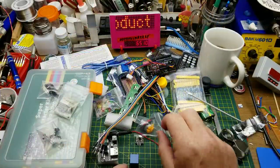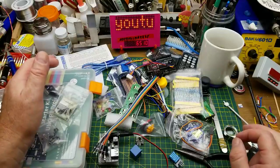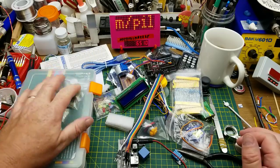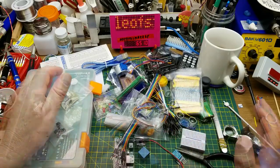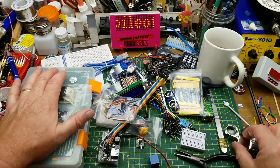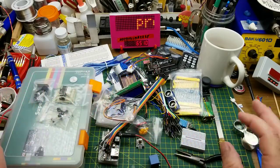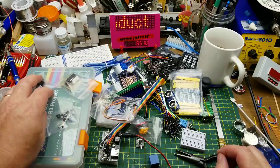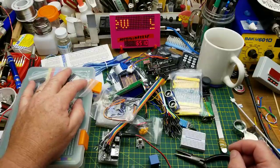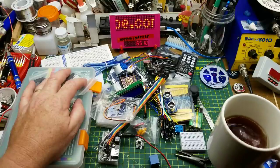That is quite the haul. I think any beginner would be well served to start with a starter kit like this — it's actually more complete than the kit I began with three years ago. As I said at the beginning, Elegoo didn't pay me for this; they gave it to me as a review sample and didn't tell me what I could or couldn't say. I hope you found it informative. Thanks for watching.